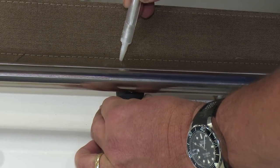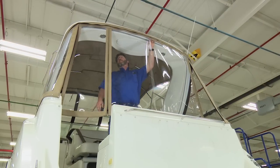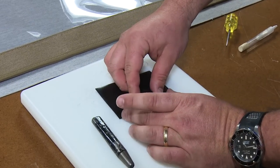Those lacing knobs are the location where we want the shock cord cover clip to be installed, so Brian marks it with a soapstone pencil. With those locations marked, we can remove the enclosure curtain.